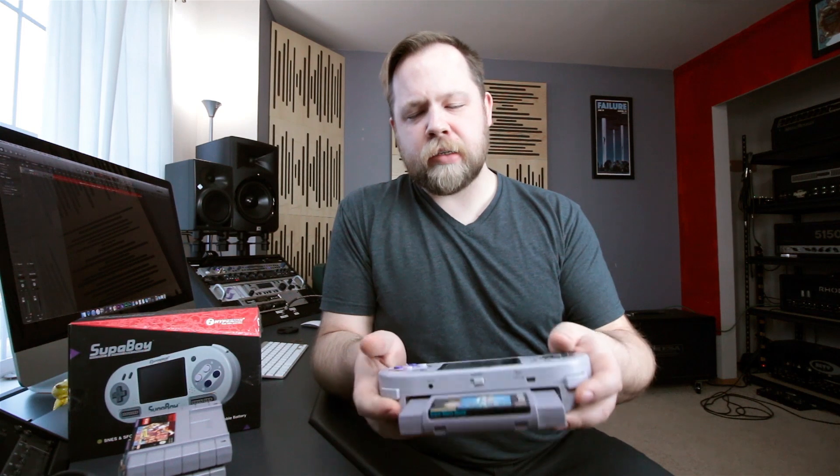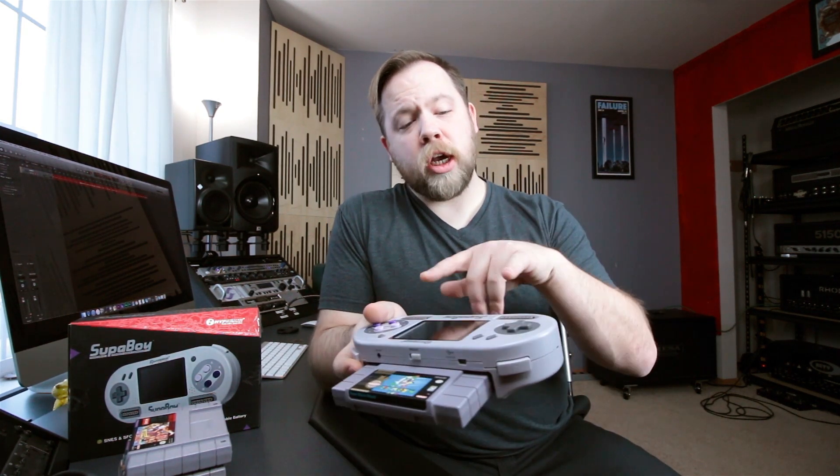How cool is that? The tactile sensation of this is identical to the original Super Nintendo controllers. You can hook up two actual controllers if you want to play two-player on this.